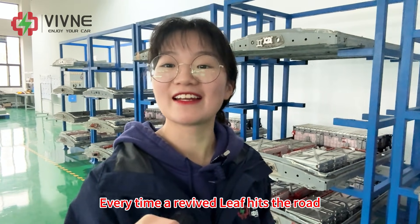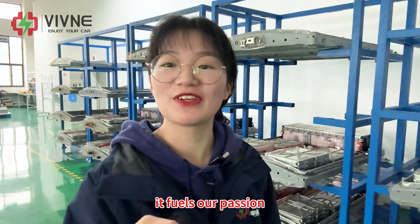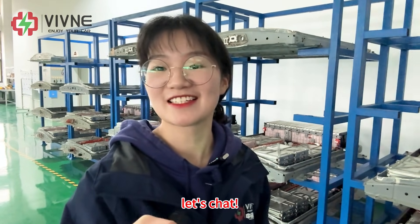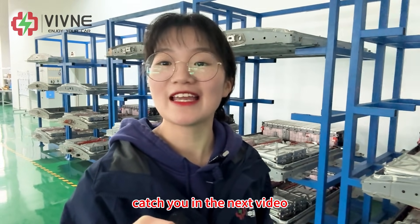Every time a revived Leaf hits the road, it fuels our passion. So if your Leaf needs a new lease on life, let's talk. I'm Kora, catch you in the next video.